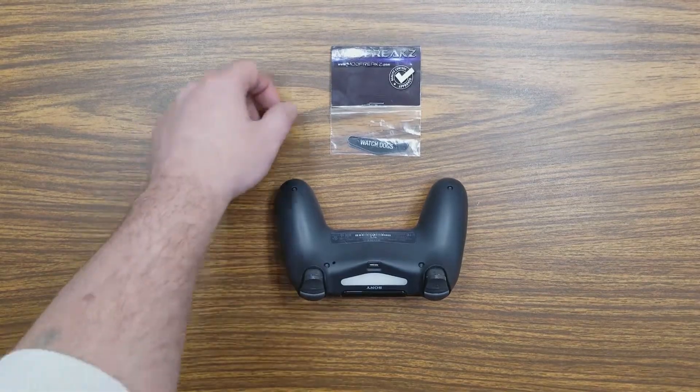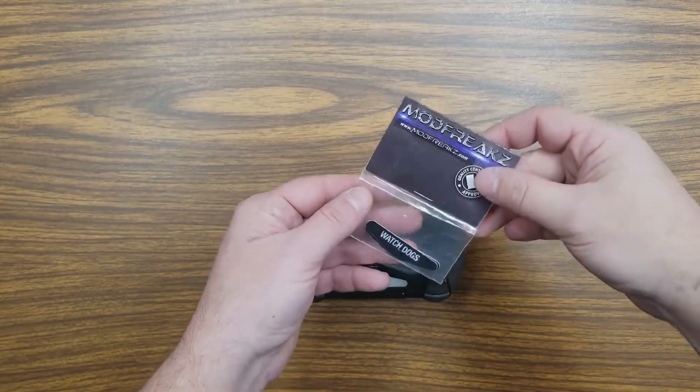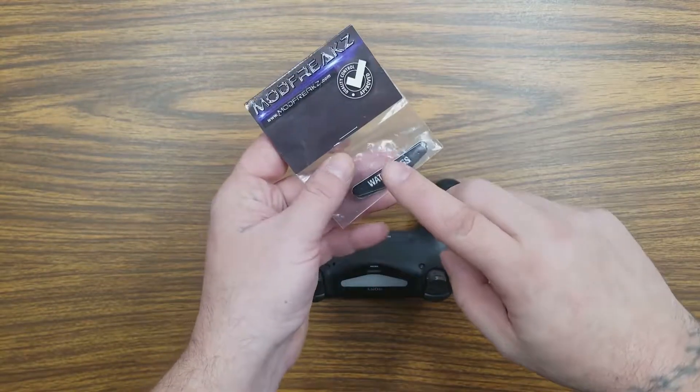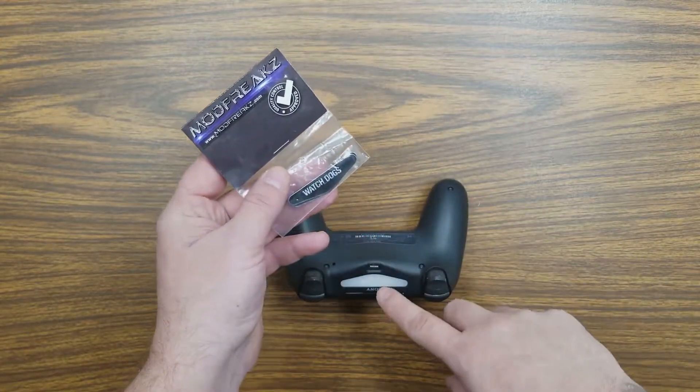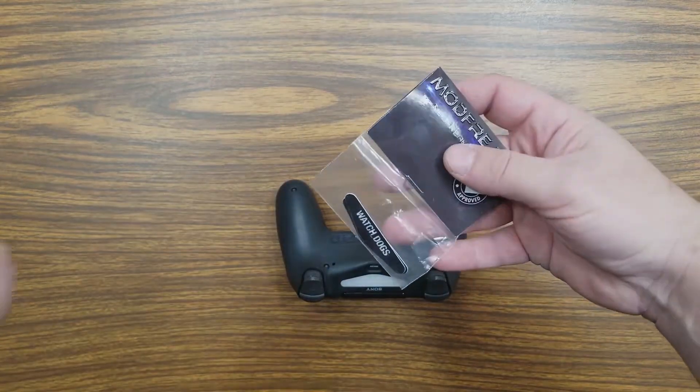Hey guys, welcome to another Mod Freaks installation video. I'm going to show you today how to install a new light bar skin onto a light bar properly. You're going to get your light bar in a small package like this.